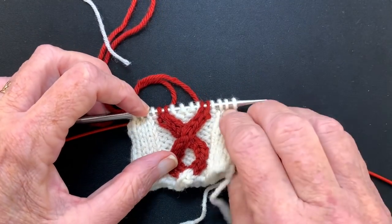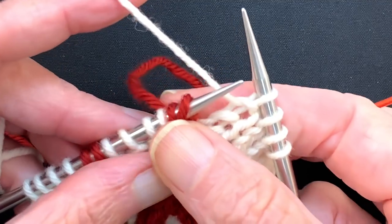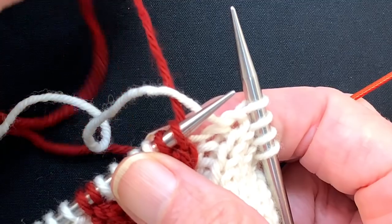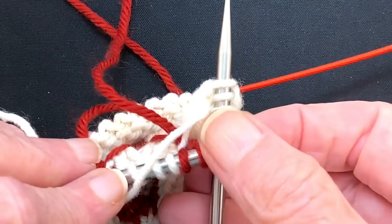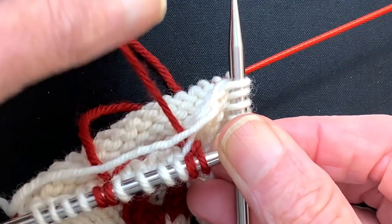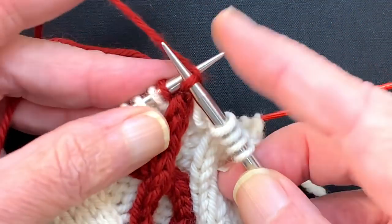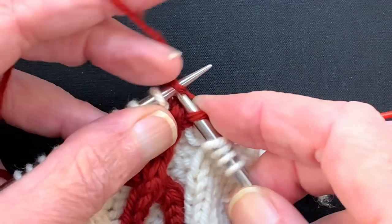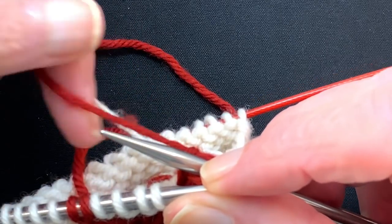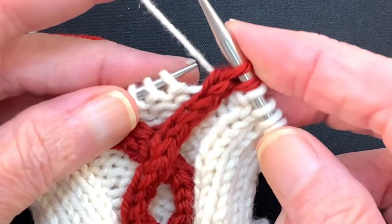So we're ready to do a right side row. Just like intarsia, you want to take the color you're just using and put it over the top of the color that you're going to be using. We can see the red yarn is coming from here, so we're going to take the white over the top, pick up the red, and work these two stitches with the red yarn. Then we take the white over the top of the red and work the next four stitches with the white yarn.